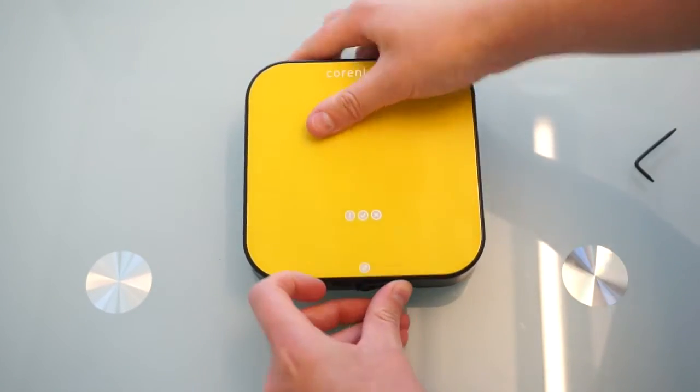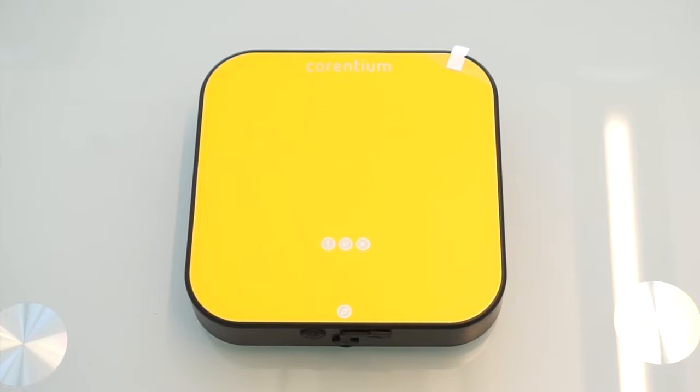The monitor now beeps and goes through a self-test for around 45 seconds. That's what the flashing green, yellow, and red lights are indicating.